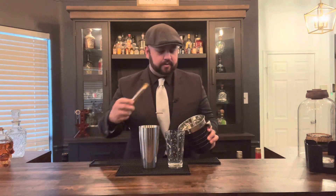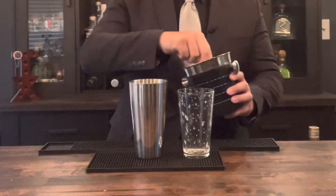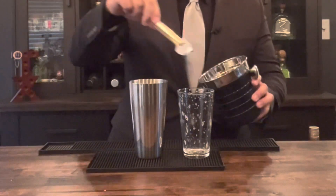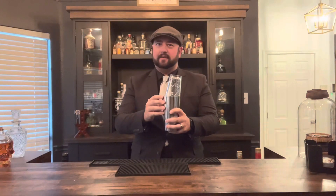Now that we've given it a dry shake, add some ice to the Boston shaker. Put the glass back on top and make sure it's really tight — you don't want it spilling all over the place. Give it a good shake.